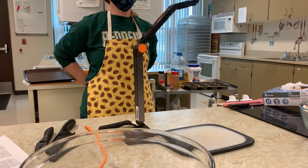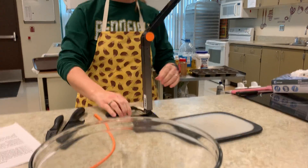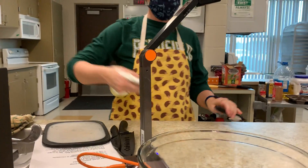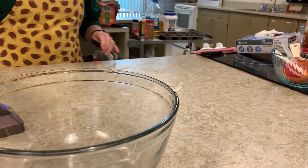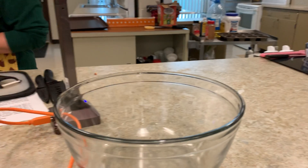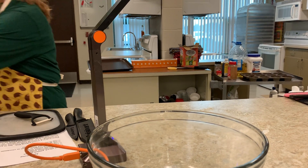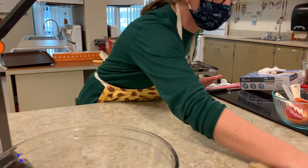And then always wipe down your surface — don't forget — just for sanitation reasons. Even if I'm at home and we all have the same germs there, I always wipe down my counter. You just want to keep that as a habit so that it's sanitary.